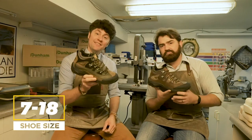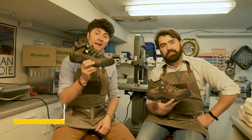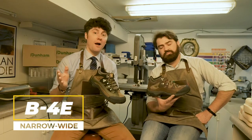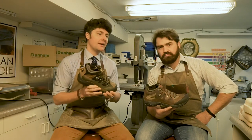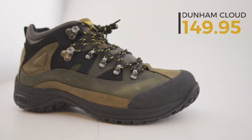This shoe runs in a 7 to 18 size run — a huge size run — and that's a big part of why we carry Dunham's in the first place. They also run in B, which is narrow, up to 4E extra wide. Here at Chiapetta Shoes we stock from about 8 to 14, 15s on some, and we're always happy to use special orders. These run at $149.95.